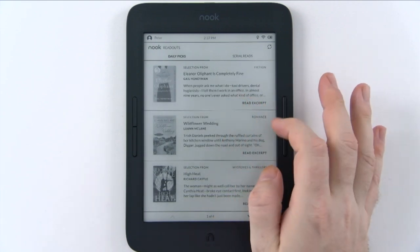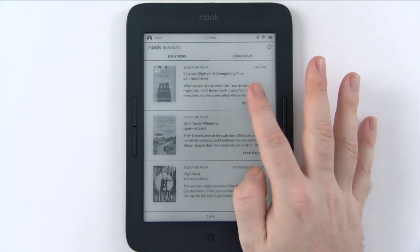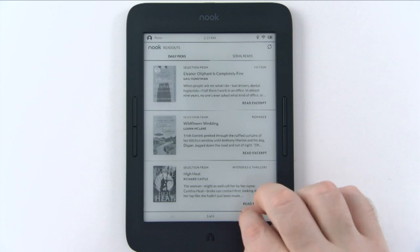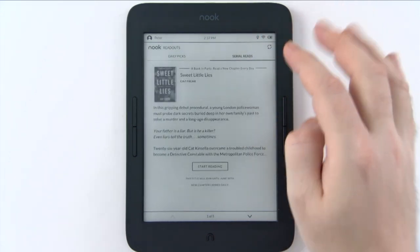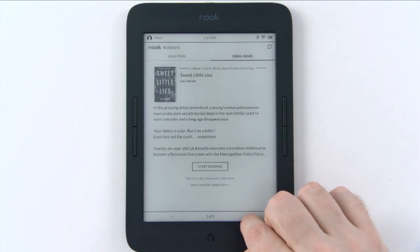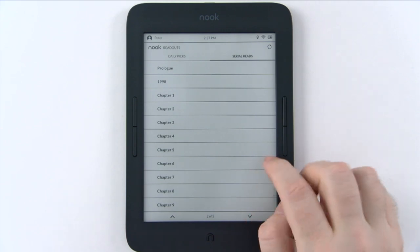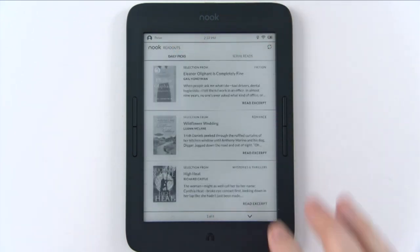In Nook Readouts, the daily picks are basically author interviews and you can read excerpts of specific books — it's all very curated. You can also go to Serial Reads and read serialized fiction, which is kind of a way to read free books right on Nook Readouts.